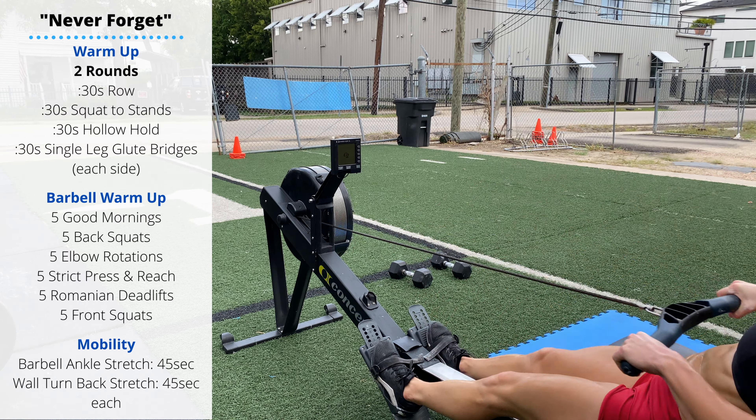After you finish your 30-second row, 30 seconds of squat to stands. In the workout it's a 2K — oh God, okay.